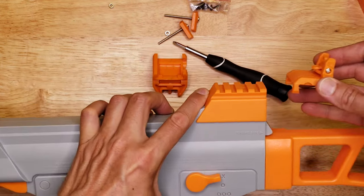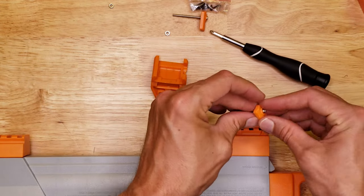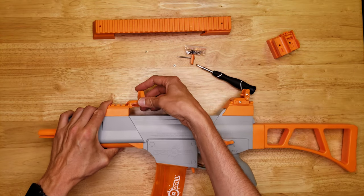This is the rear sight — you can slide it on here, put it in position — and then the front sight goes on as well.